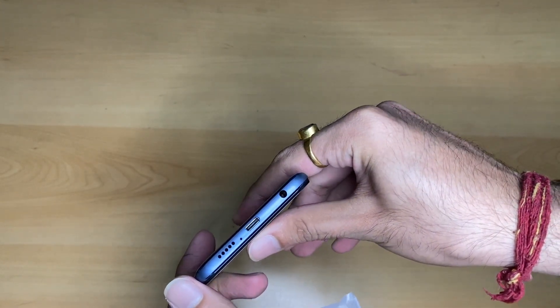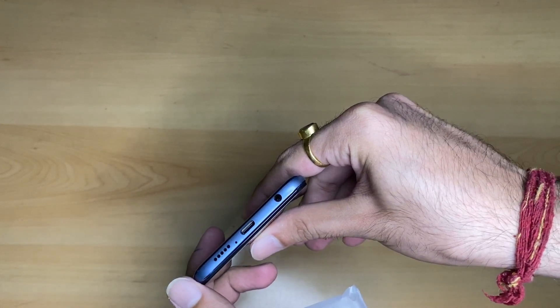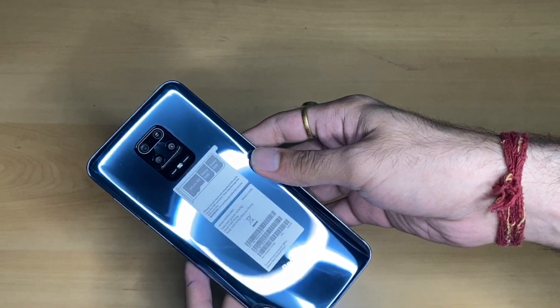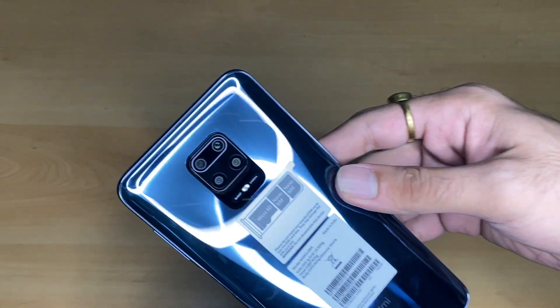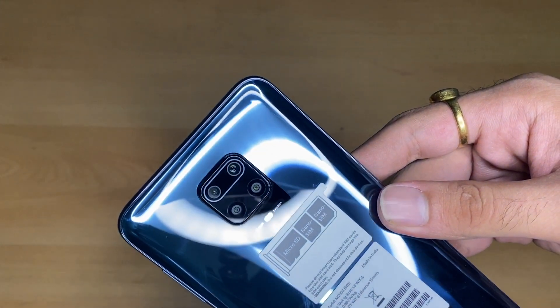On the left hand side there is a headphone jack, and at the bottom there is a USB-C port, primary microphone, and speaker. Talking about the back of the phone, the design is very interesting. The name is Interstellar Black, though the color appears somewhat blue. But anyways, the design is very good.